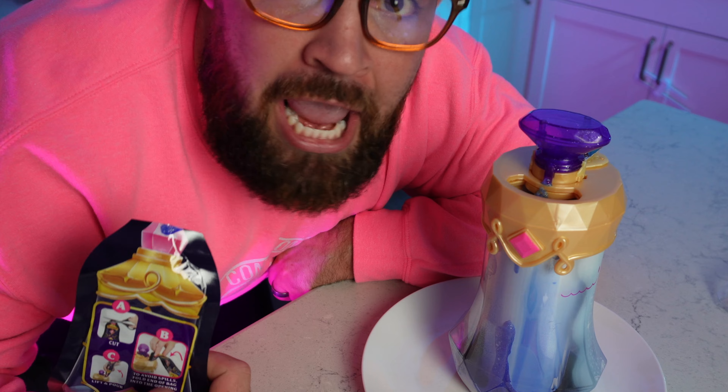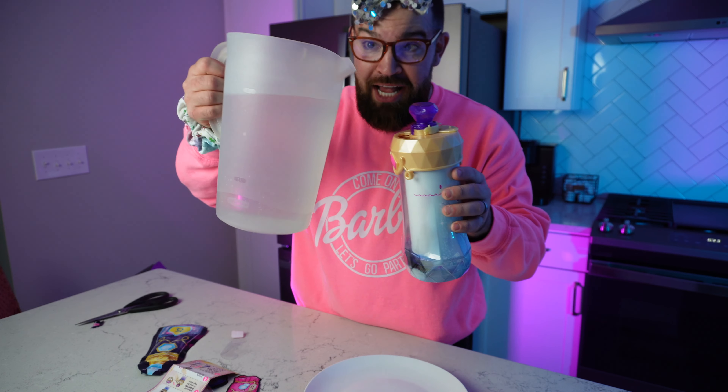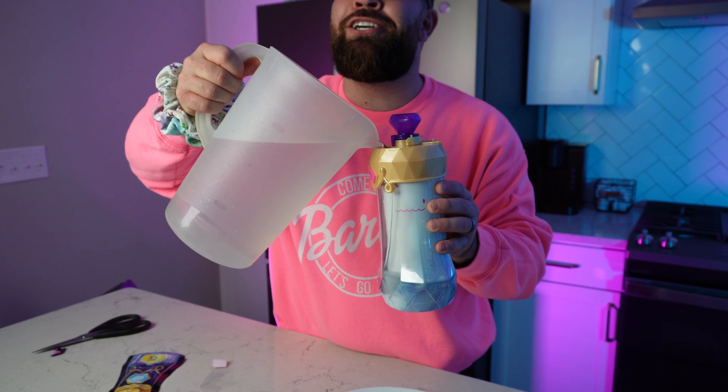Now I can see why we're supposed to use a plate because this can get messy. Step number three — you need some water, which is probably why it wasn't in the pack. I figured since we need water and mom's nowhere to be found, I can do a little magic. All right, here we go — one, two, three! That was awesome. It shows you right on the bottle where to fill it up, so take your water and fill it all the way up to the water line.